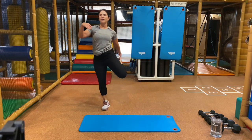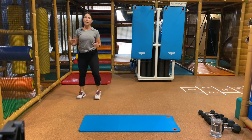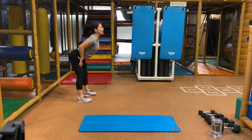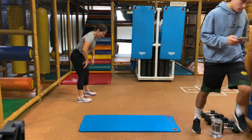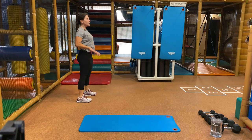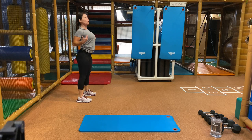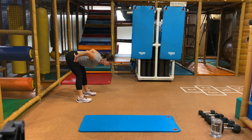Last one. Gonna hinge forward — feet are right underneath you. Hinge down keeping a flat back, then right back up. It's not about how far you can get down with a rounded back. For this one, I want you to stick out those hips and get down as low as you can by keeping your spine straight. Last one — great job. Let's take it back to your jog.